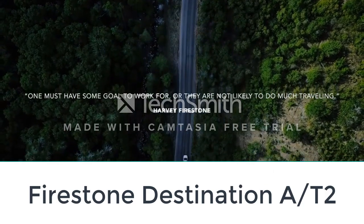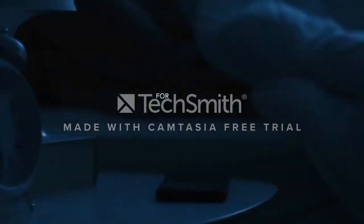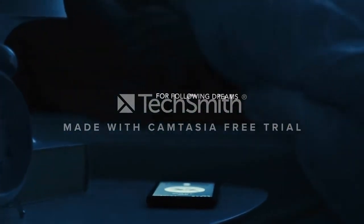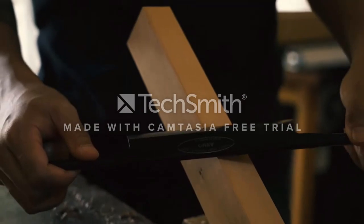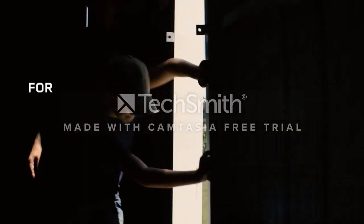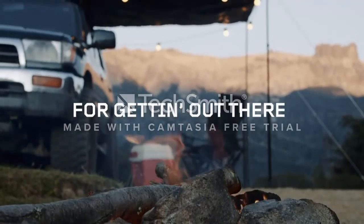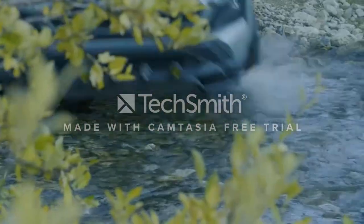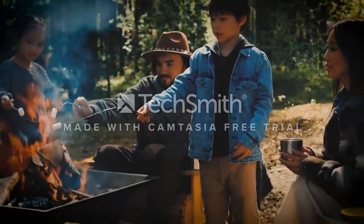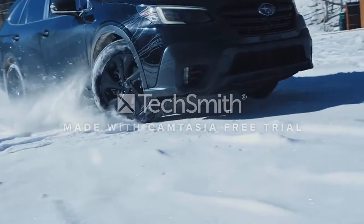Number six: Firestone Destination A/T2. The Firestone Destination A/T2 has proven anywhere traction and durability suited for light trucks and SUVs. It is purpose-built for off-roading and incorporates Firestone's HydroGrip technology. It has an aggressive tread pattern and reinforced sidewalls to ward off punctures. A unique long-link carbon structure helps reduce tearing and cracking. The tire's computer-optimized component system maximizes performance through a combination of tread design, shape, and construction. The A/T2 is more versatile than the older Destination X/T with a modern rubber compound.